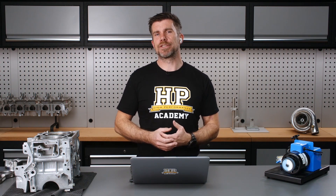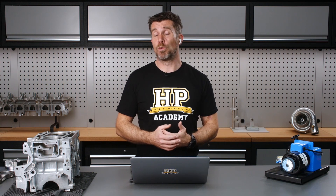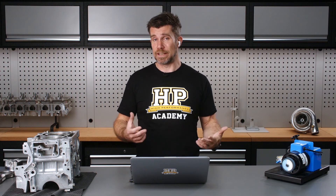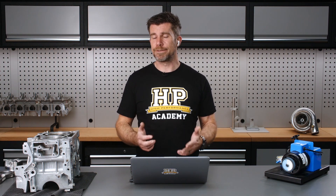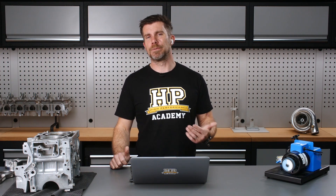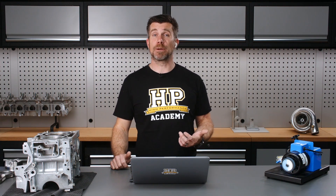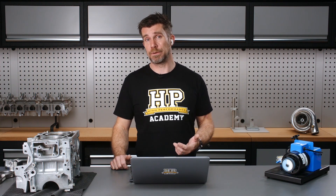What you're going to end up with though is a smoother engine, and that's going to pay dividends in terms of the life expectancy of the components. It'll just rev more cleanly, feel smoother, and the knock-on advantage is improved life expectancy of all your components — so definitely it is worth doing. It does need to be considered in terms of what you're actually trying to achieve with the engine. The accuracy of our balance becomes more critical the higher the RPM ceiling we're intending to run.